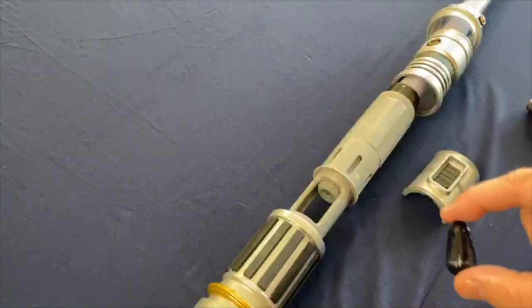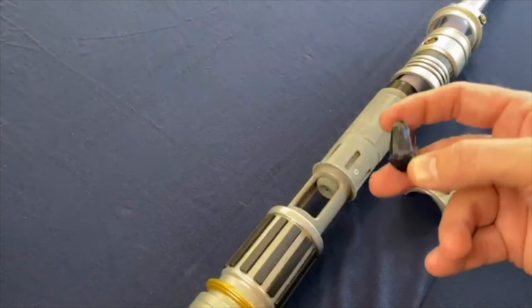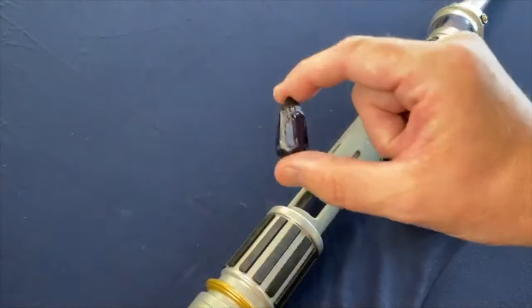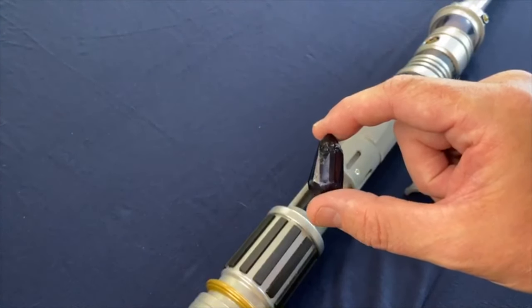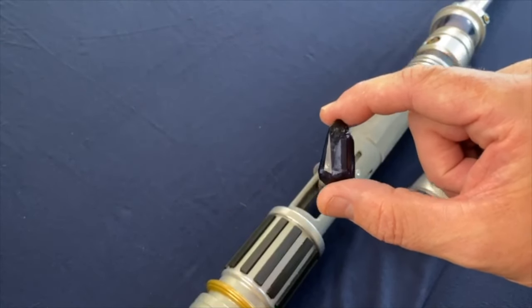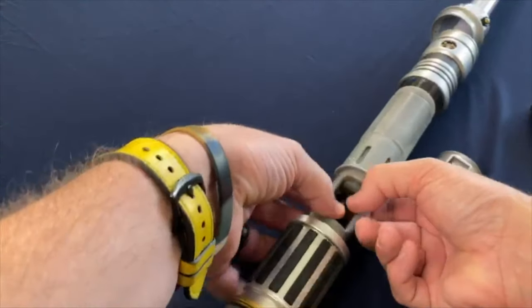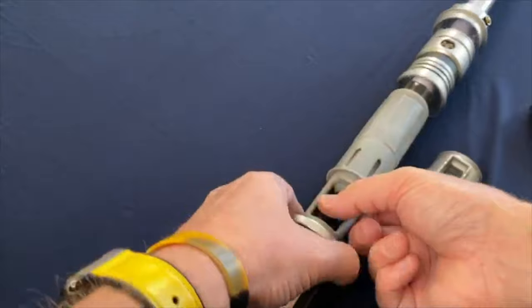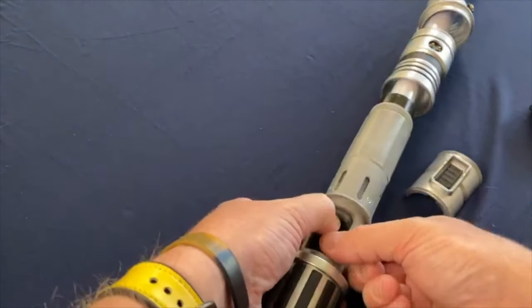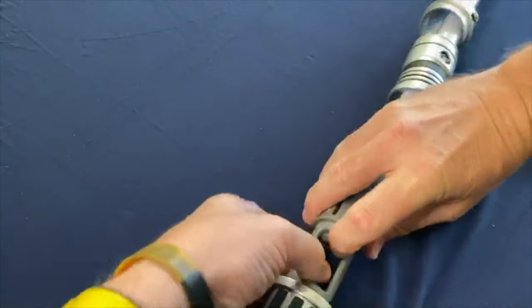So with this lightsaber, when I got this August of last year for a pass holder preview, I was able to get my lightsaber then. And I thought the color from the lightsaber truly came from this kyber crystal. I thought that when in here, the light would shine up on it and would project through, causing the effect. But I was wrong. That's not what's happening at all.